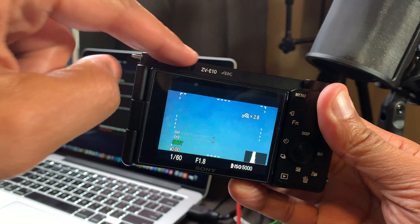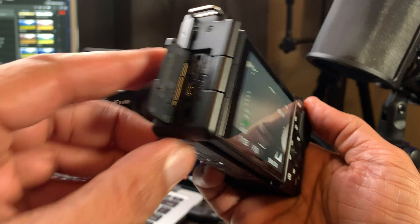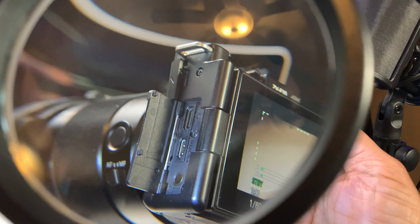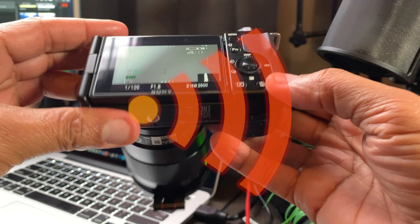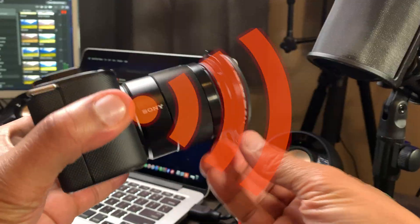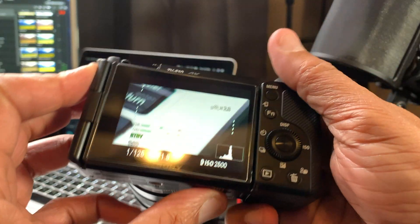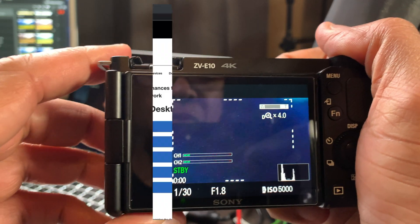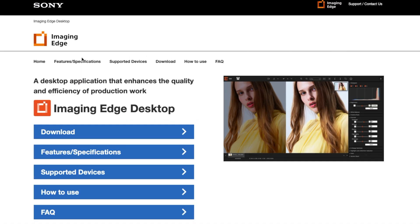I've got my Sony ZV-E10 — small little camera. You might not think there's much power behind this thing, but when I open up these doors, I can connect cables to it if I want to, but I'm not going to. Because built internally into this system is Wi-Fi that will allow me to wirelessly connect to the Sony Imaging Edge desktop running on my laptop. And since you know this camera can do what I need, I'm going to show you a few more cameras in the Sony line that will be able to do the same thing.